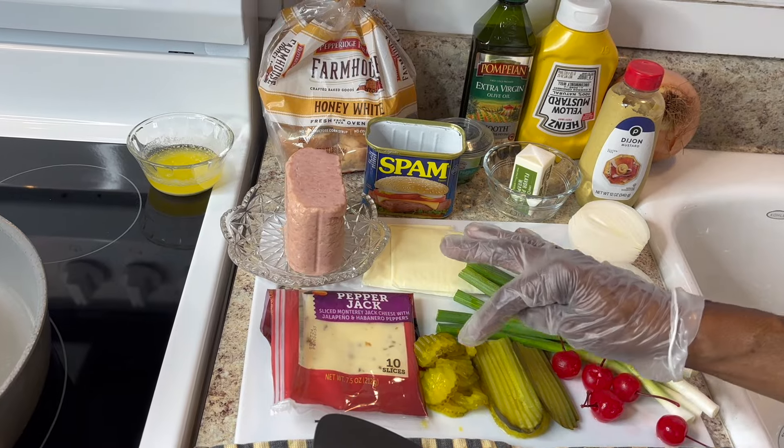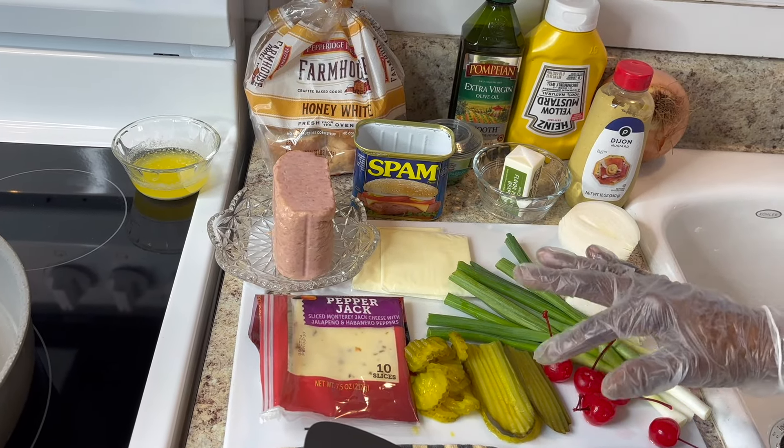These two types of pickles — the sliced dill and these are just regular pickles.